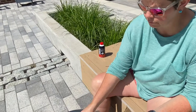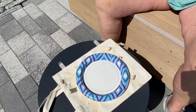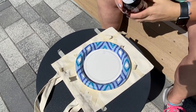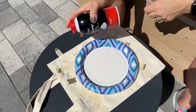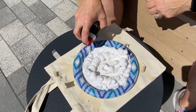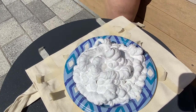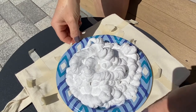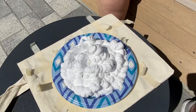Now for the fun part! We have our paper plate here and our shaving cream. If you do this again, it has to be the foamy kind — you can't use the gel. It needs to be the foamy kind. So I have my paper plate full of shaving cream, and it also smells good.